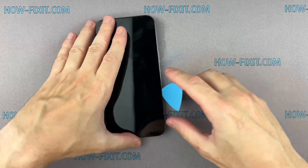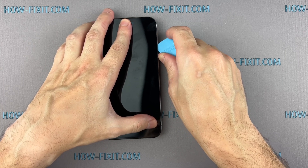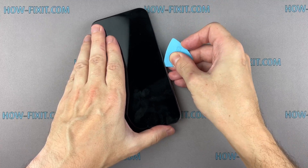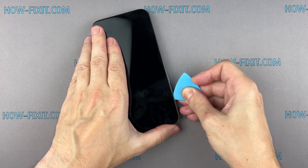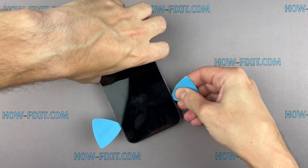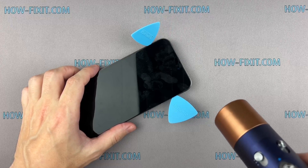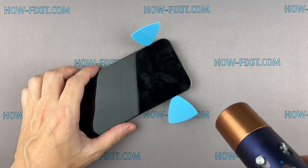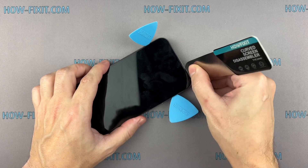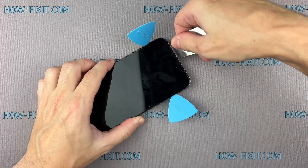To avoid damage to internal components, do not insert the tool deep into your iPhone. At the bottom edge of the screen, avoid pushing the prying tool too deeply into the case to prevent damage to the components of the Face ID module.